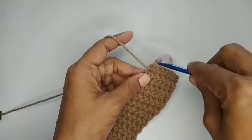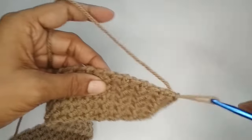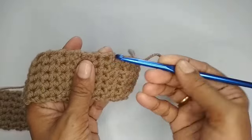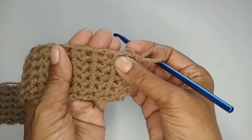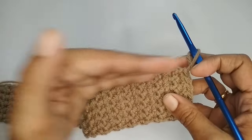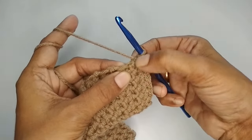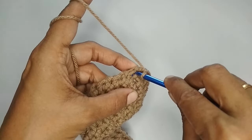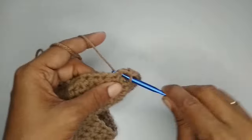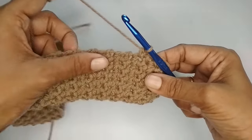Now that the strip is done, we'll work on all four sides making a single crochet border. On the long sides you can find evenly spaced gaps — just place your single crochets evenly in those gaps. I'll start from one side and work lengthwise first, inserting my hook, pulling up a loop, and making a single crochet in each gap along the edge.